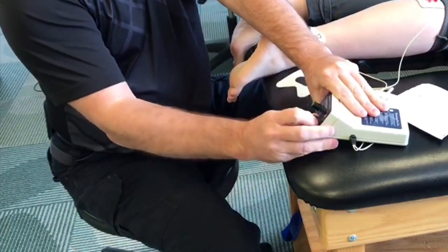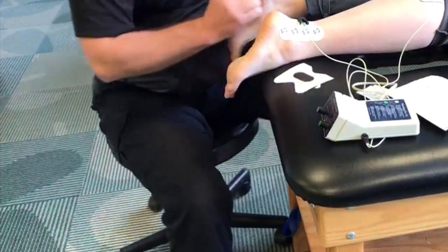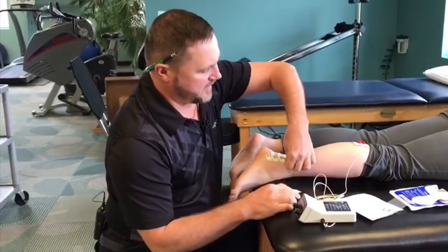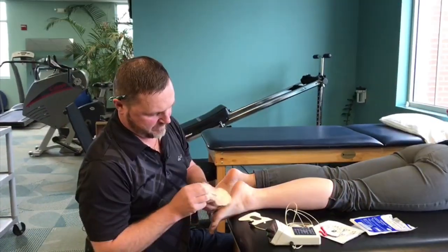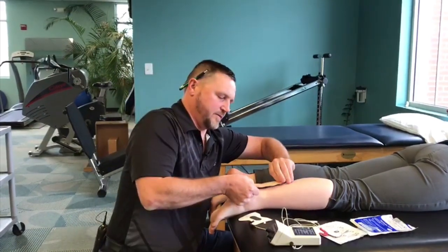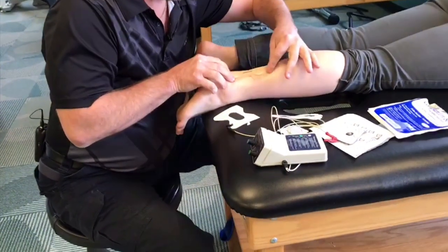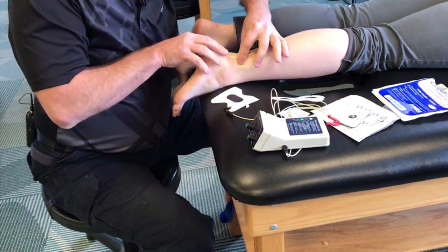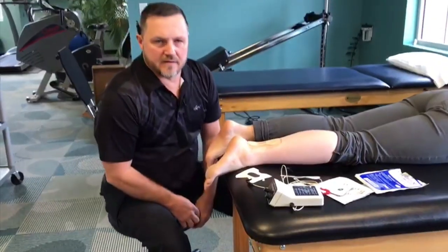We set the dose, set the current, and it runs for about 20 minutes. For the to-go patch, the same principle applies: the negative side goes to the focal point and the positive side goes away, and the patient leaves with it on. That's iontophoresis — thanks for watching, from Biomechanic Physical Therapy.